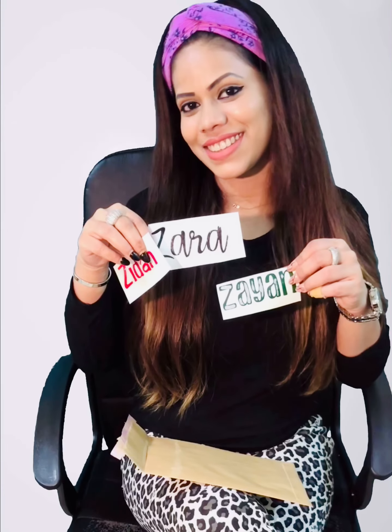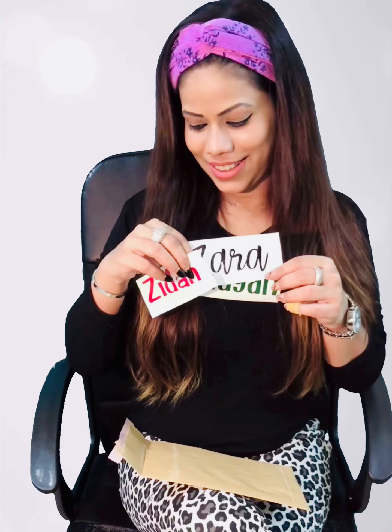And let's check what's next. It's custom made name stickers for my three babies — Sedan, Zara, and Zayang. Love these personalized stickers from Name It Doha.